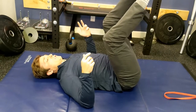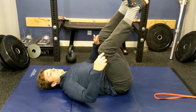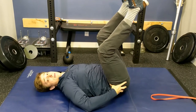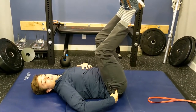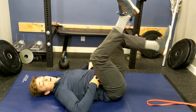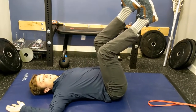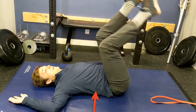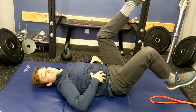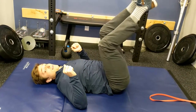Number two is heel taps. Same position. Make sure the small of the back stays down and we're simply going to keep the bend in the knees and pivot or tap the heel down from the hip. I'm doing this while breathing, alternating sides, keeping my back glued. If you see me here, I'm getting the shakes — that's what we want with this.